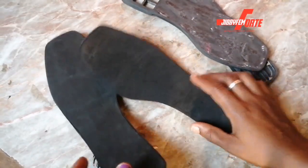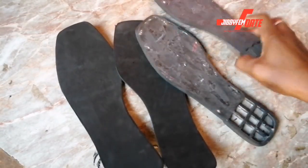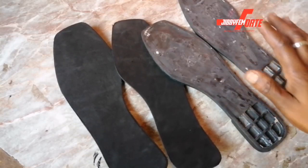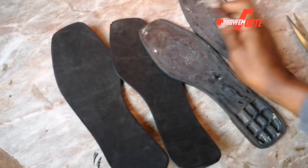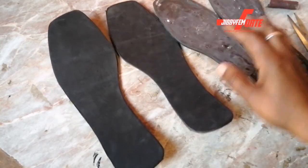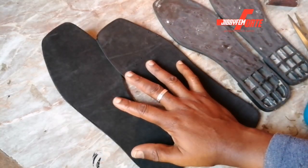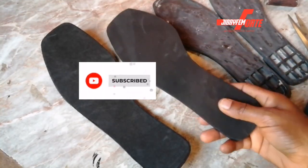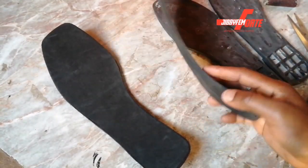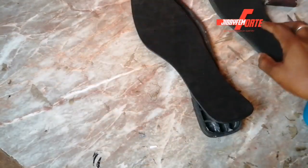Today we're going to be starting with the wrapping of our insole. I'm using an old stool, so if you have an insole at home you can tidy it up using sandpaper to remove any form of glue or adhesive. This is my 4-millimeter EVA foam — this is basically what I'm going to be using as my insole. You can decide to add your insole cardboard, which is called fiber in Nigeria.